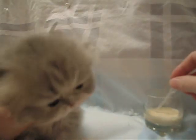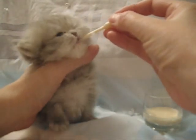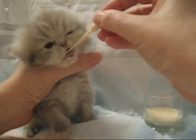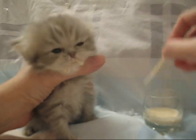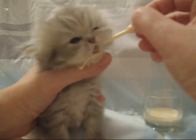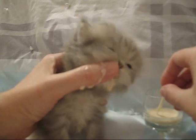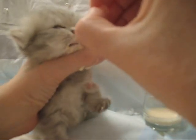I wanted to show you our new pipettes. These are some very, very tiny pipettes. Do you see how much she loves them? They're a lot smaller than the pipette I was using in the last video.